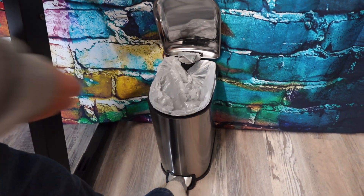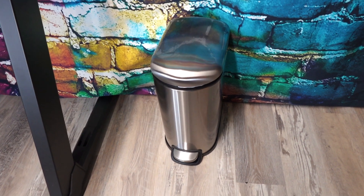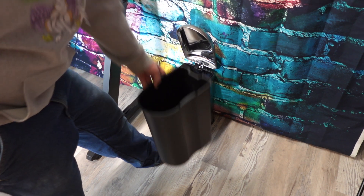I've been searching for a new trash can for my office and I came across this. This is a 2.6 gallon soft close smudge resistant stainless steel trash can. It has a nice little foot pedal that you push to open the lid.